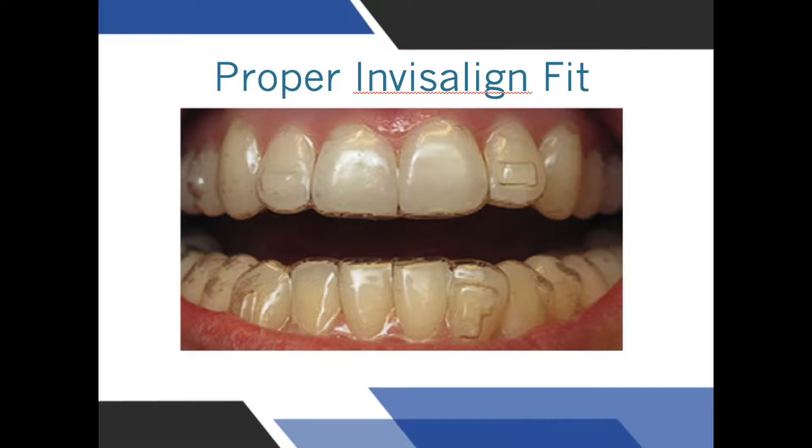To make sure that the trays are always fitting, the aligners should be in your mouth at all times, except when eating or brushing your teeth. The only other exception is when playing sports — the aligners can be removed for a mouth guard.